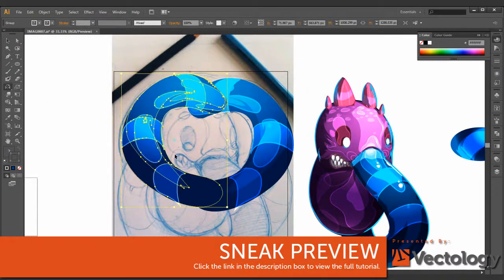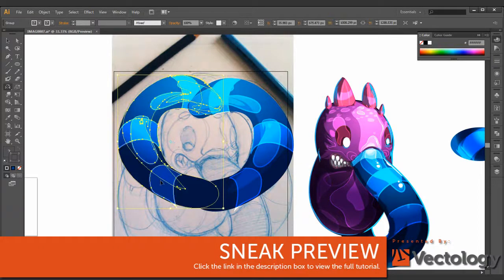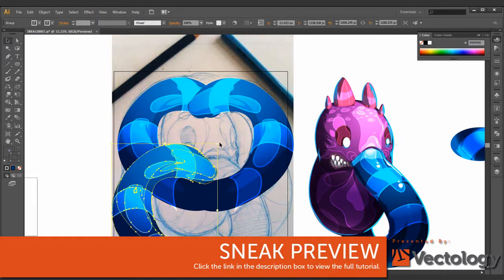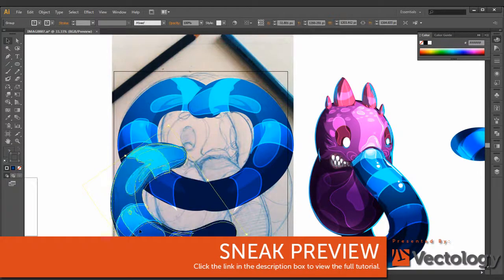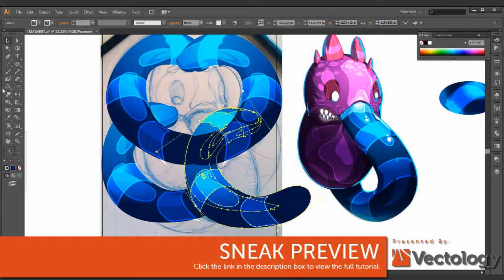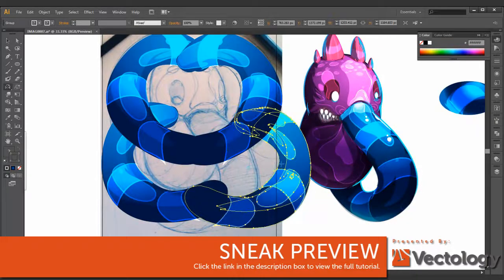I remember for a long time I was working with Illustrator and I could not make my Illustrator look like my sketch. I really would get upset at my skills, but I figured out — why just leave it at that? Why just have the sketch? Why not make it better than what I had there?